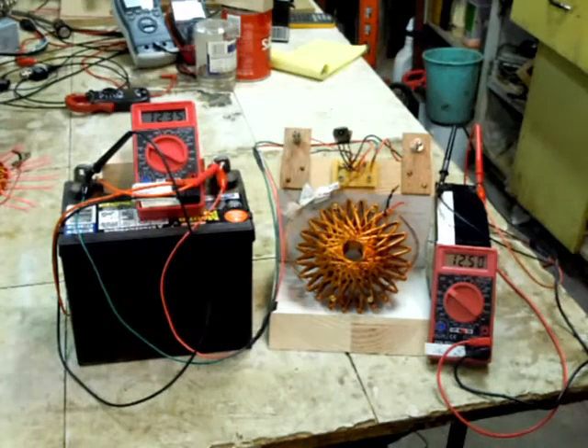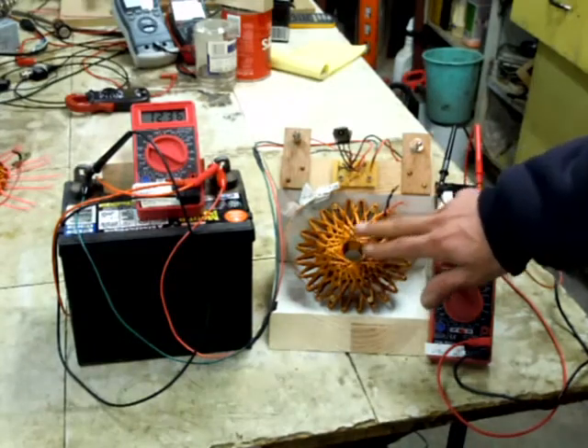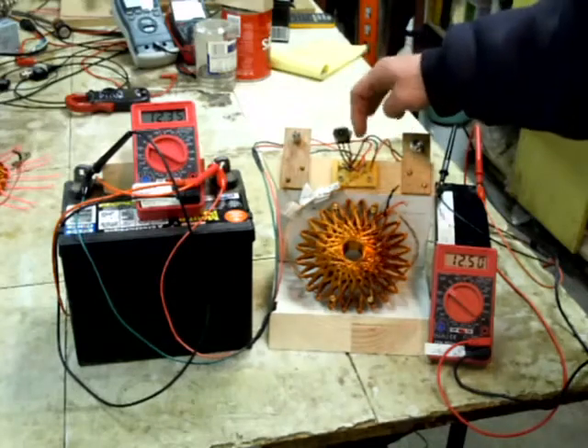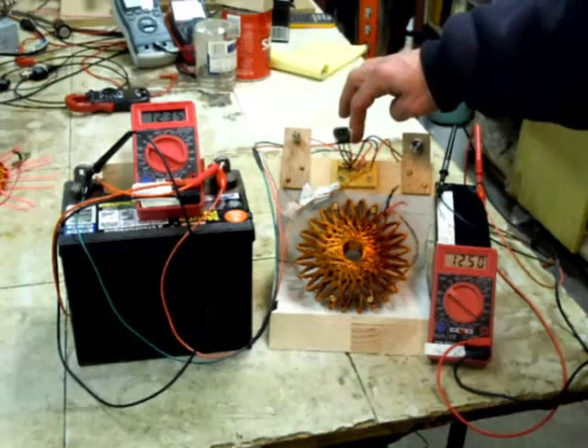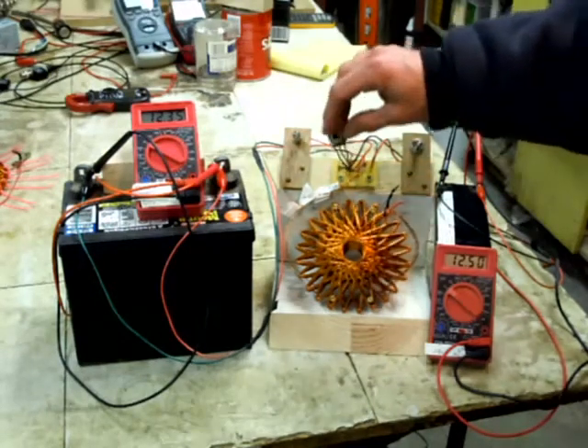I'm putting this video out just to show how simple this thing really is. Here I've got a coil, a very small little circuit board with basically four devices: two diodes, a resistor, and a transistor.